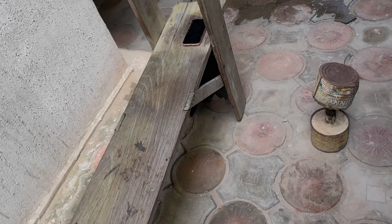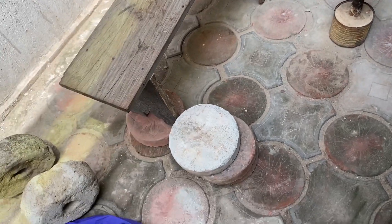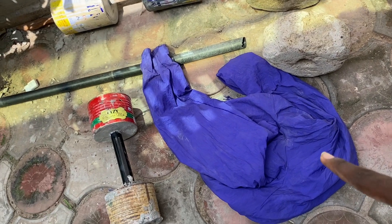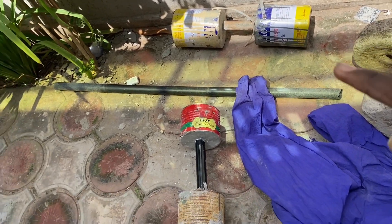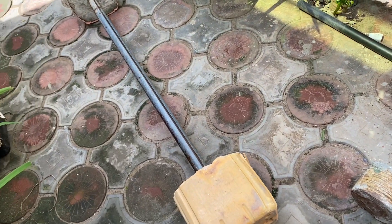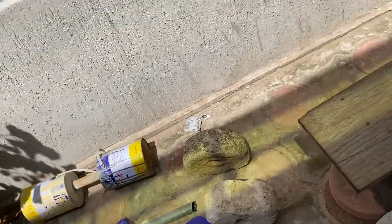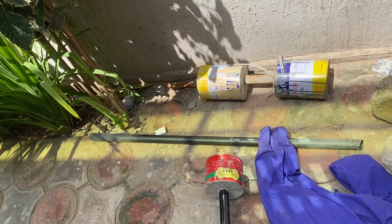Hey guys, welcome to my new video. I decided to share my back workout routine today with my homemade equipment. This is my 12 kilogram dumbbell — I have two of these. I also use bricks. This is my 27 kilogram dumbbell, 15 kilogram, and my heaviest weight at 75 kilograms. That's what I use to build my body at home.